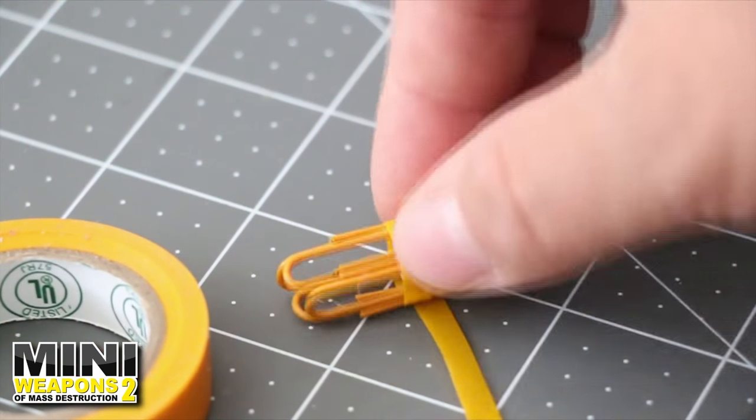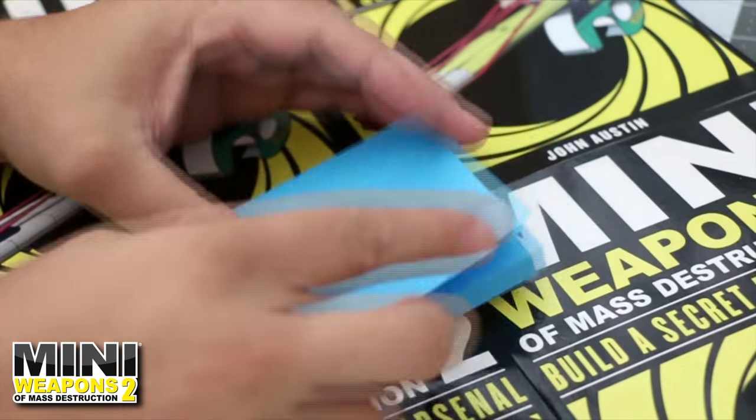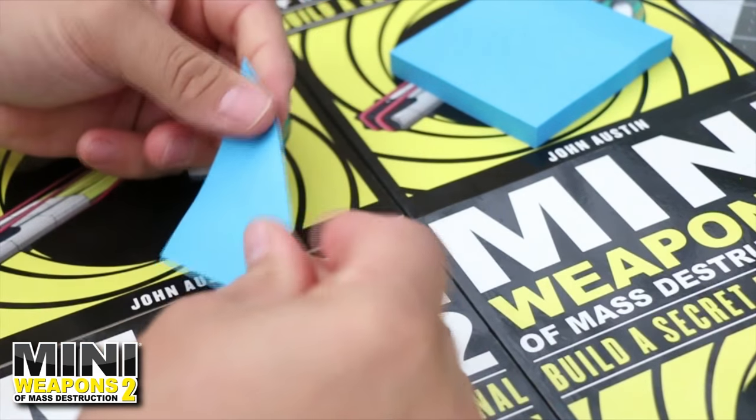After the glue has cooled, cover the glued paper clips with tape. The pushpin's dart flights will be created from one uncut sticky note.